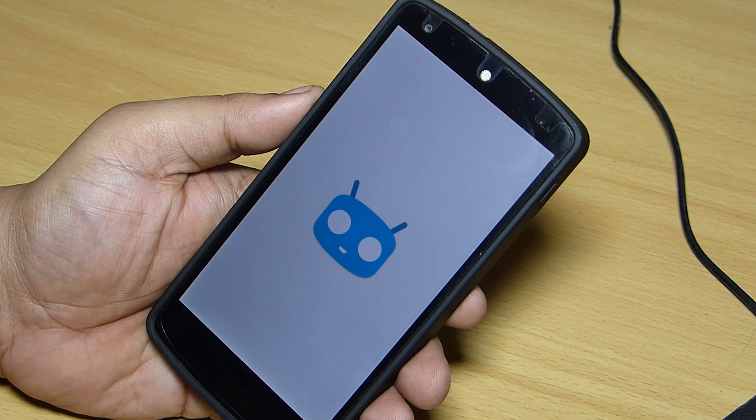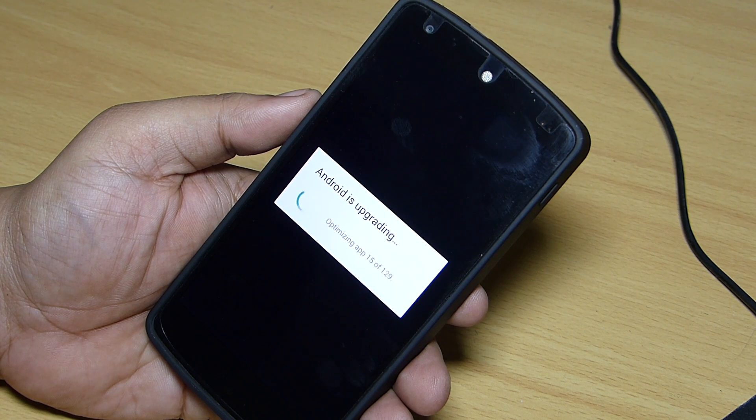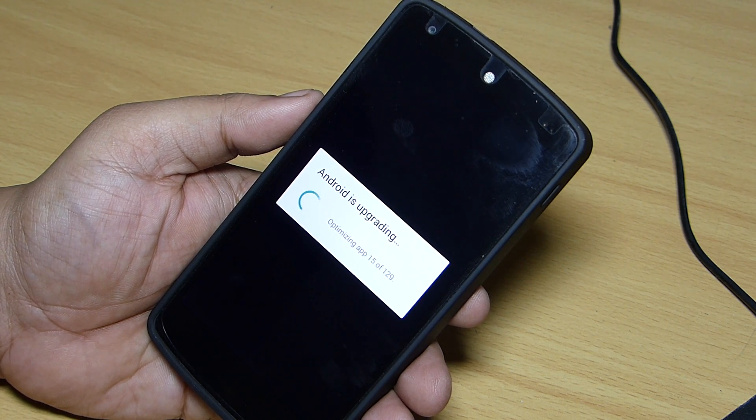Upon rebooting your device you'll get a message saying 'Android is upgrading' — this might take a while depending on what apps you have installed, so do wait and let the phone do its work.